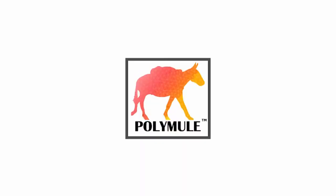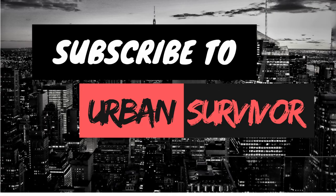Anyways, I hope you enjoyed this video. If you did, don't forget to hit the like button and make sure to subscribe to the channel if you haven't already. All right, thanks for watching.